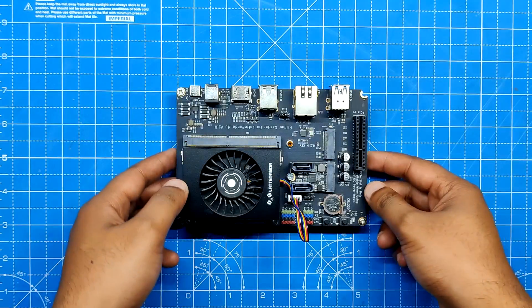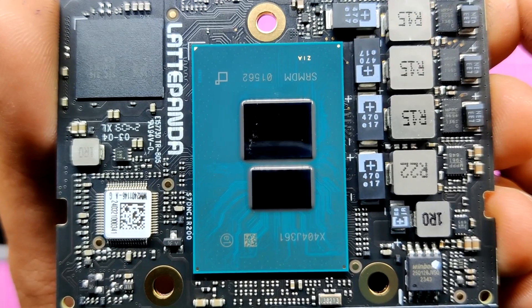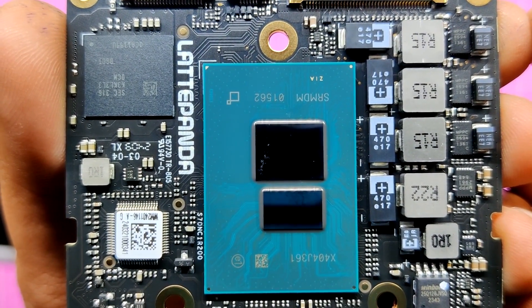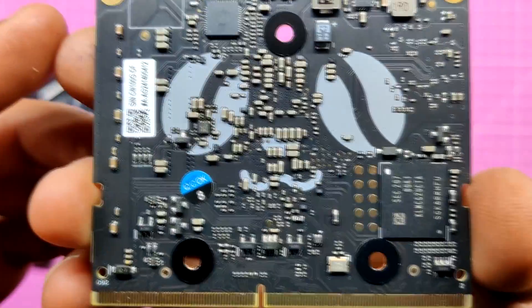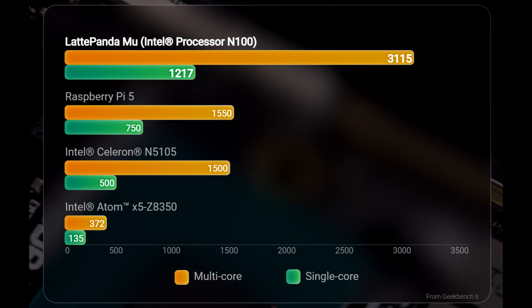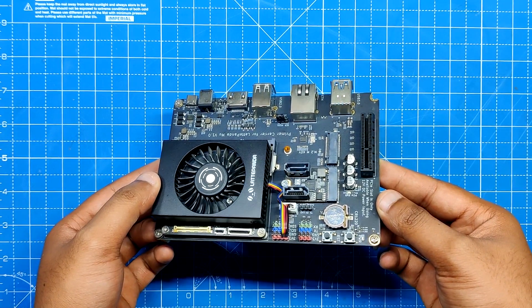We are using the Latte Panda MU paired with the light carrier board. The Latte Panda MU is an x86 compute module featuring the Intel N100 quad-core processor, 8GB of LPDDR5 memory, and 64GB of onboard eMMC storage. This board is a small powerhouse — it features a 3.4 GHz turbo frequency and offers a multi-core score of 3,115 and a single-core score of 1,217 on Geekbench 6, outperforming the Raspberry Pi 5, Intel Celeron N5105, and Atom X5 Z8350. Its CPU performance is double that of Raspberry Pi 5, which is a great feat considering its size and cost.